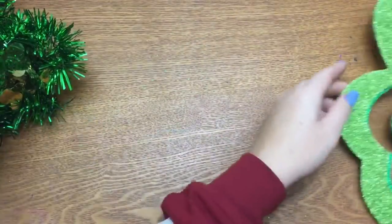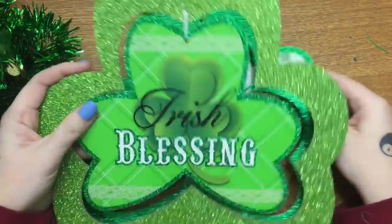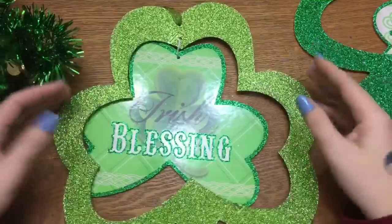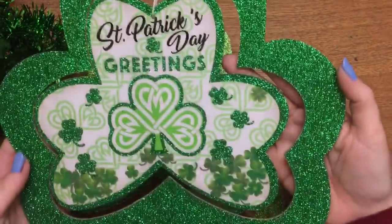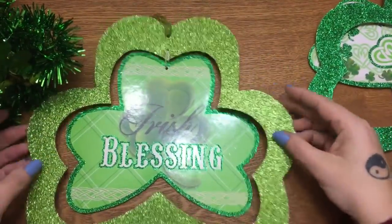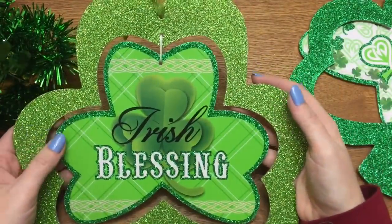Here's some green and gold feather boas — I got two of those. I don't know what I'm gonna do with them but they were cute. Then they had a handful of these hanging signs — they have these every season, for Thanksgiving, Christmas, Easter, and now St. Patrick's Day. This one says 'Irish Blessing' and this one says 'St. Patrick's Day Greetings.' I like this one because it matches a tattoo I have on my leg.